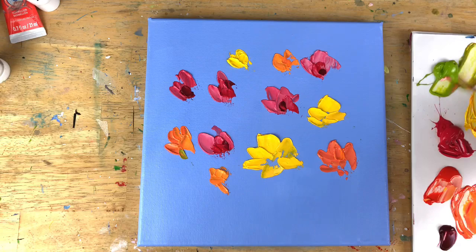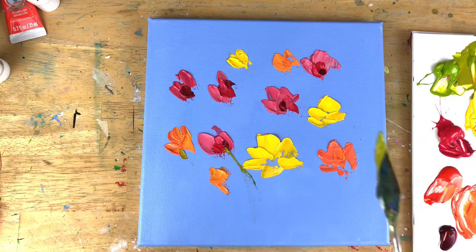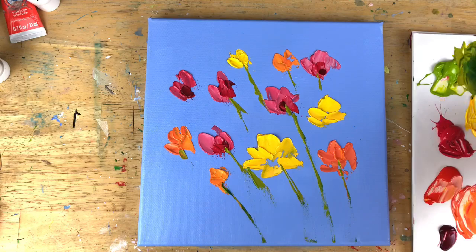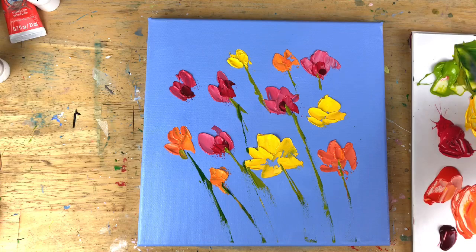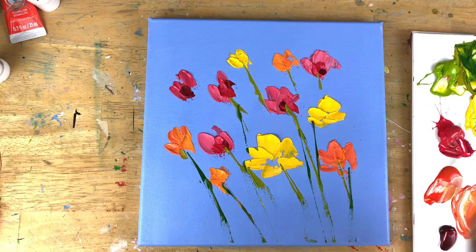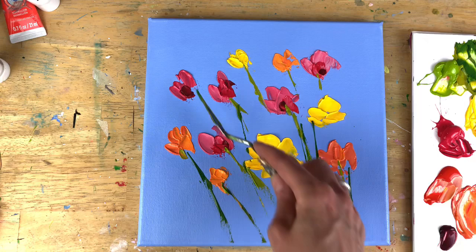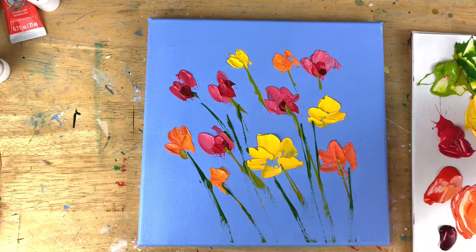Oranges, reds, yellows — then I grab the greens and put in some stems. I've got that longer, skinnier, pointier palette knife and I put the paint on the sides of it, then pull down on it. Here slowly: put the paint on the edge and just pull it down. It might not hit every single part of the canvas, but I'm getting that movement, that texture, the general direction of where I want the stems to go. Then I use the same knife to throw in some leaves — I'll put it face down and just put in these little fast leaves.